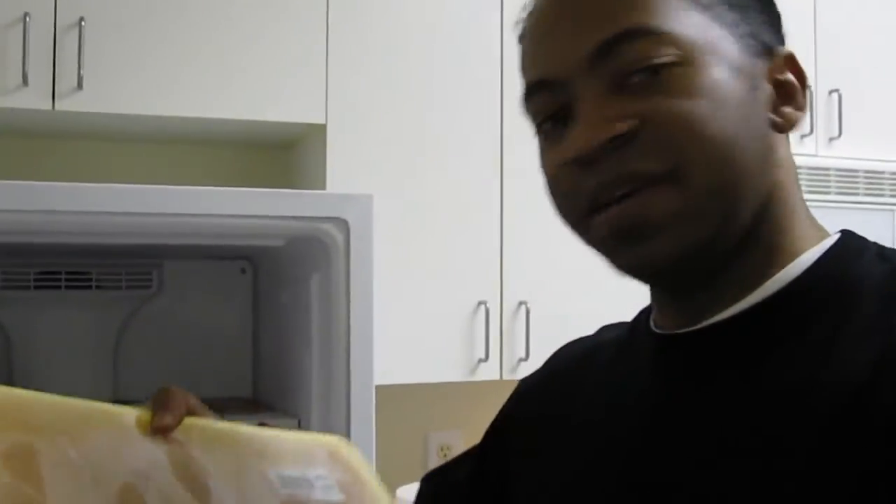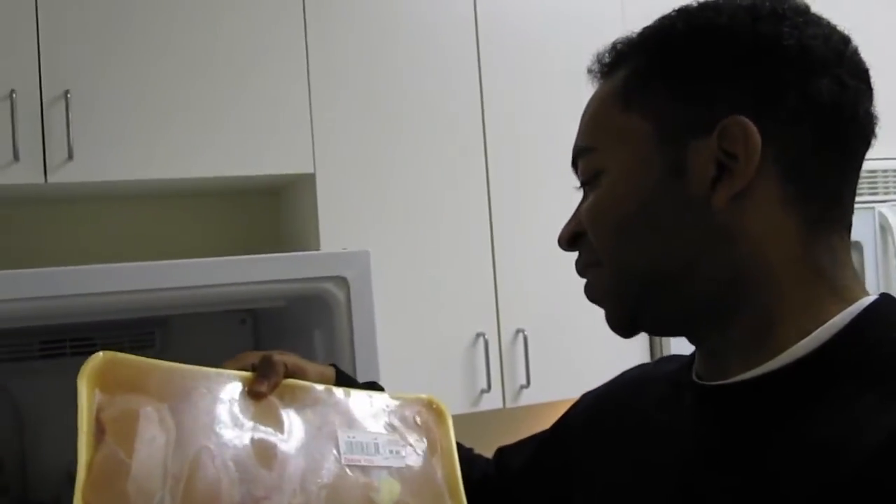I bought this, and this will probably get me four or five meals. And it was $8.65. So it would have been better to just buy two of these.